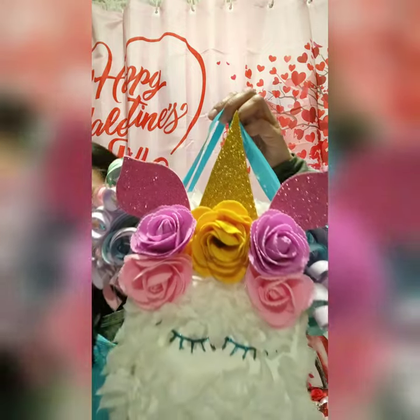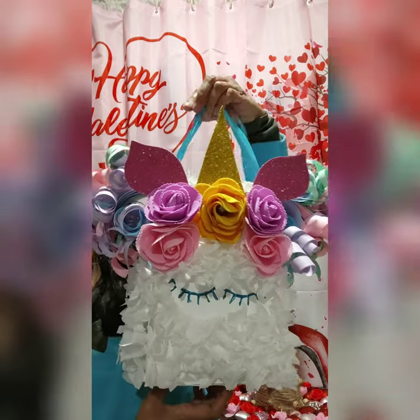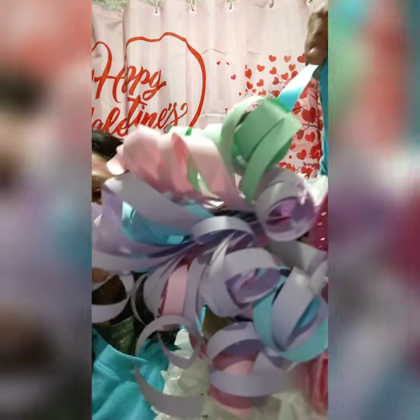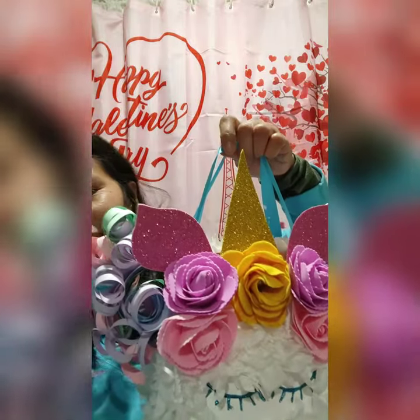Hi everyone, this is Ravelyn M. Whistler, owner, designer, and creator of Handmade with Love, where we create and do things out of love. In this video I would like to show you how to make this beautiful unicorn theme Valentine's box. As you can see it's very pretty — this is the front side and this is the back side. Look how cute that is!